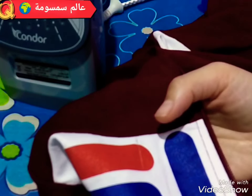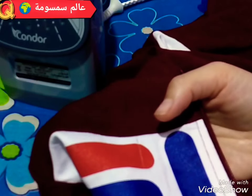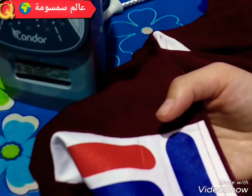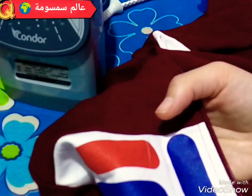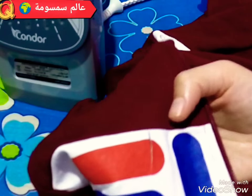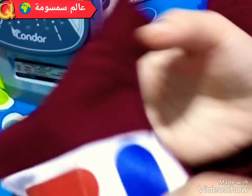السلام عليكم جميعا، مرحبا بكم في قناة عالم سمسومة. اليوم عنا فيديو جديد في الخياطة وهو كيفية ترقيع الملابس. إذا كان عندكم قطع في الملابس سأريكم كيفية الترقيع، نبدأ وبسم الله.